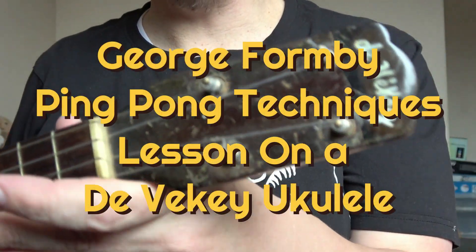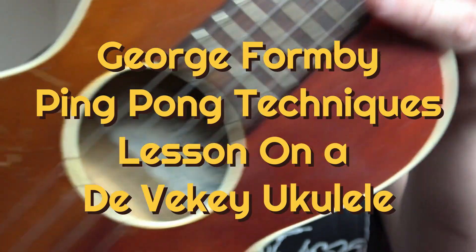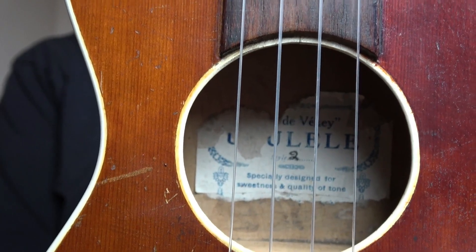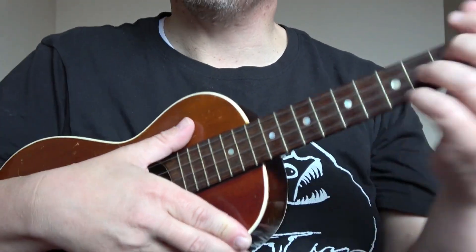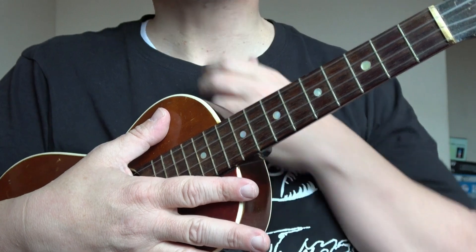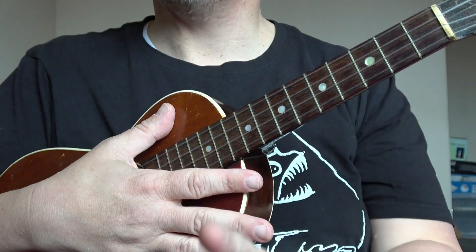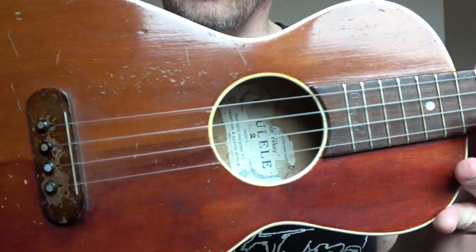Welcome to this Blackpool Music School video all about the ukulele. In this video I am using my Diviki model number two ukulele. These were made about the 1920s, 1930s, and I believe — I'm not sure — that this is a similar type of ukulele that George Formby used in the song 'Why Don't Women Like Me'. It's a similar shape, you'll notice that shape.